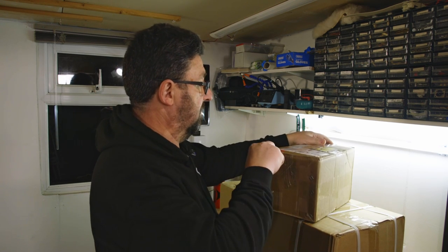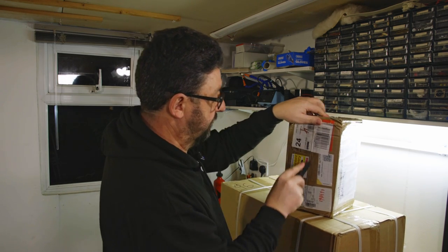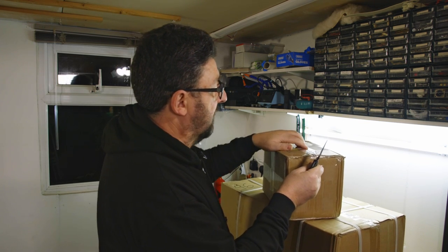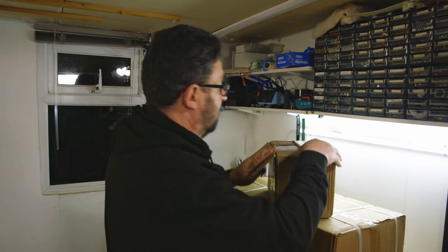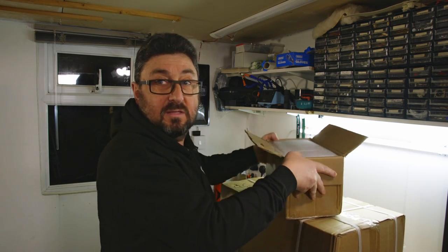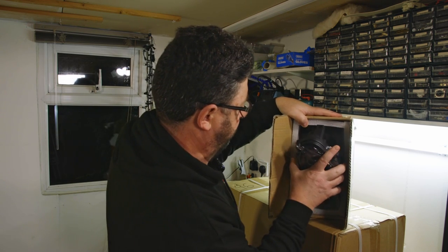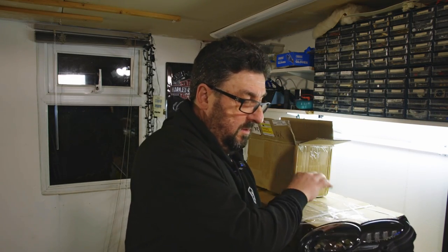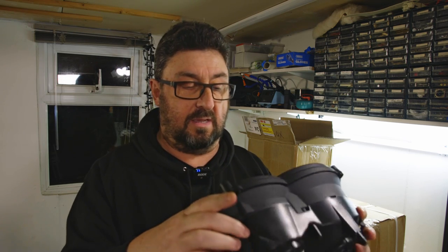Good old trusted knife — let's see what this thing is. That knife is so sharp, I want to be very careful not to destroy anything. Let's have a look. Oh yes! No idea who sent me that, but that is pretty cool — it's an LED headlight assembly.